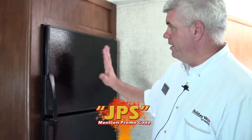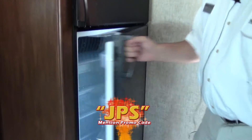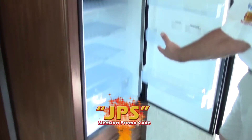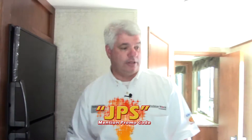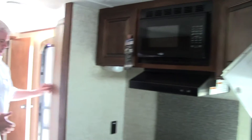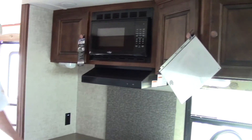Welcome inside our 2016 Keystone Sprinter 299 RET. You have a very nicely equipped gas and electric refrigerator — as you can see, you have plenty of room, a freezer up top, and it'll switch over from LP gas to electricity. Across from there you have a little coat closet and a little area you can use as a pantry, and then we go into our full galley kitchen area.